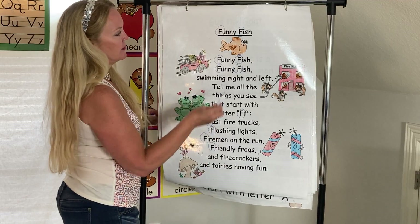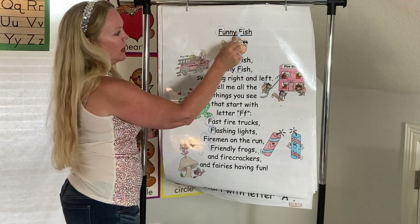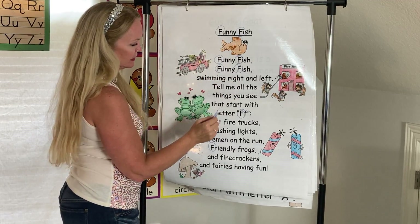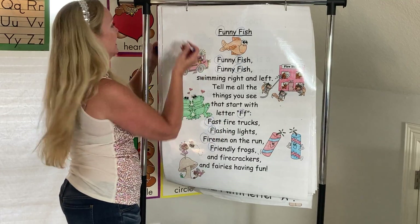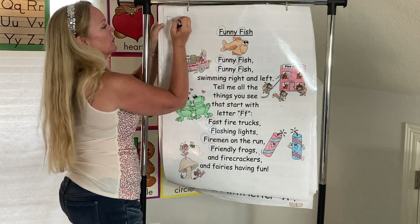I'm going to count my F's and see how many I have. One, two, three, four, five, six, seven, eight, nine, ten, eleven. Eleven capital F's.